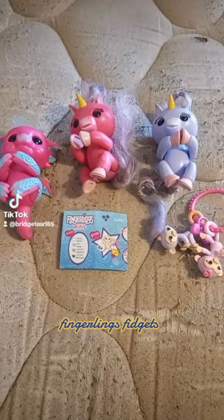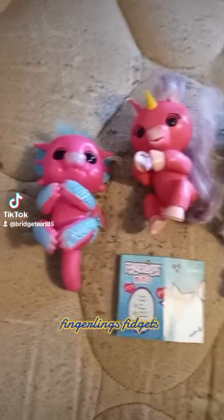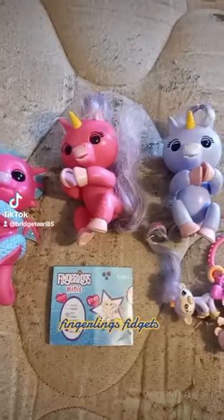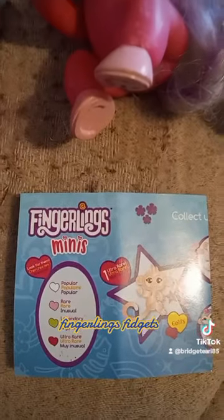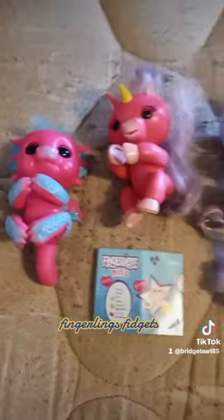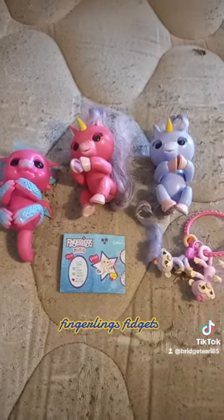Hi friends and family, this is my next drawer on my fidget cart. These are finger link monkeys — I have this one, this one, this one, then I have the mini ones. These are called finger links. You guys can get them anywhere; I got all mine from Goodwill, get you some.